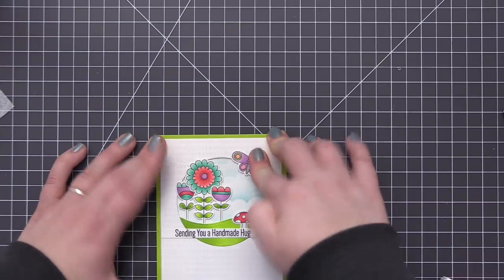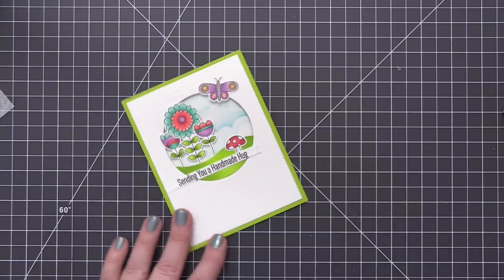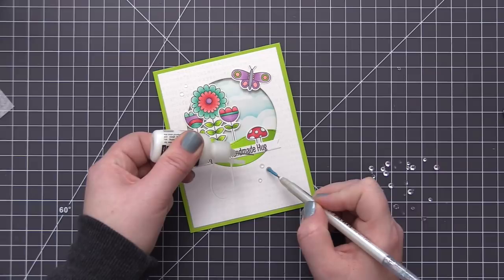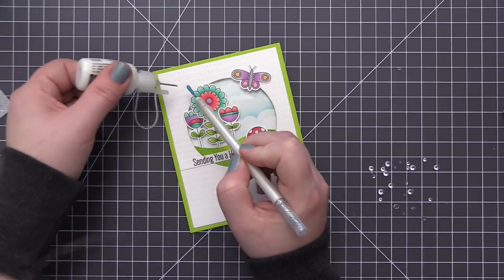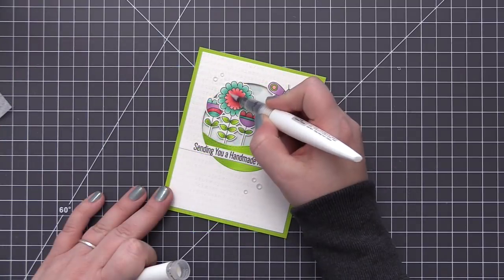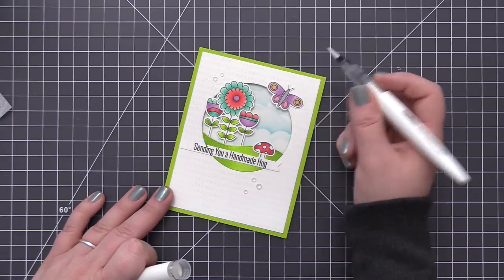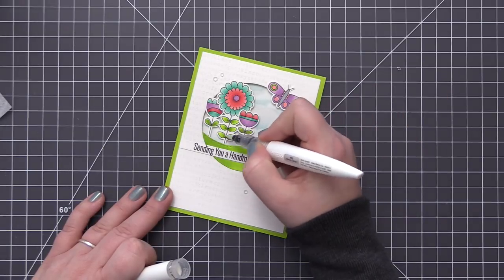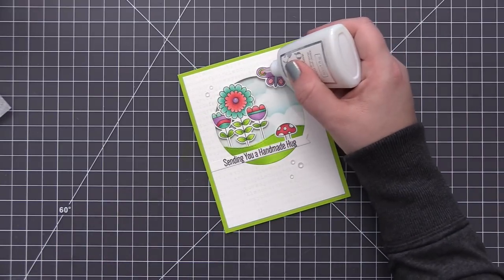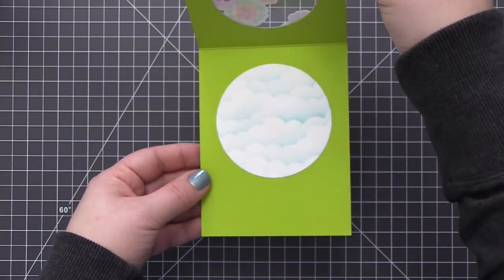When you open the card you see the window opening to the inside, and when closed you see the clouds in the background. I really love this look — it's quick and easy and adds a lot of interest to a card. To finish I added some clear gems scattered around the card base, used my Nuvo Glitter Pen to add sparkle to some of the flowers and butterfly, and then added Nuvo Glaze to the center of the flower and the circle details on the butterfly. Now we have a beautiful colorful springtime scene with that unexpected window behind it.